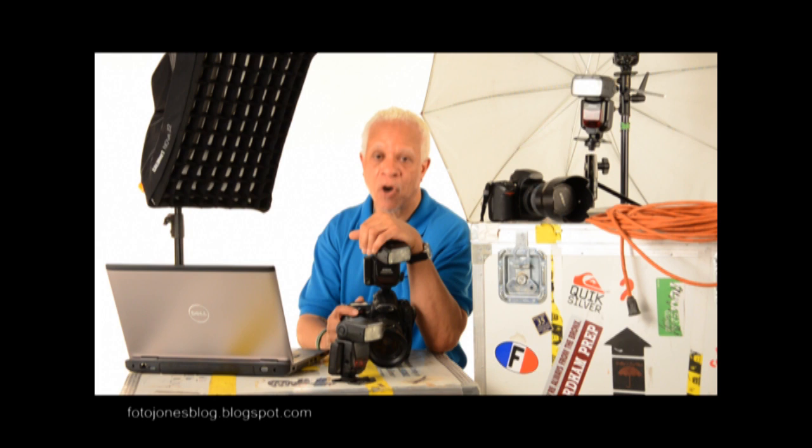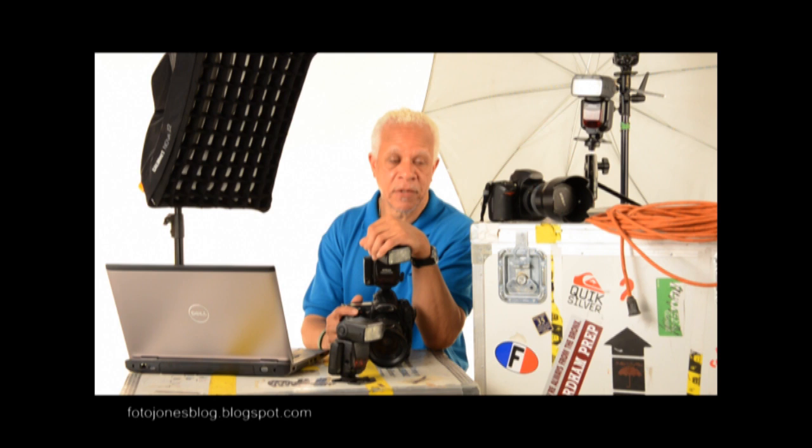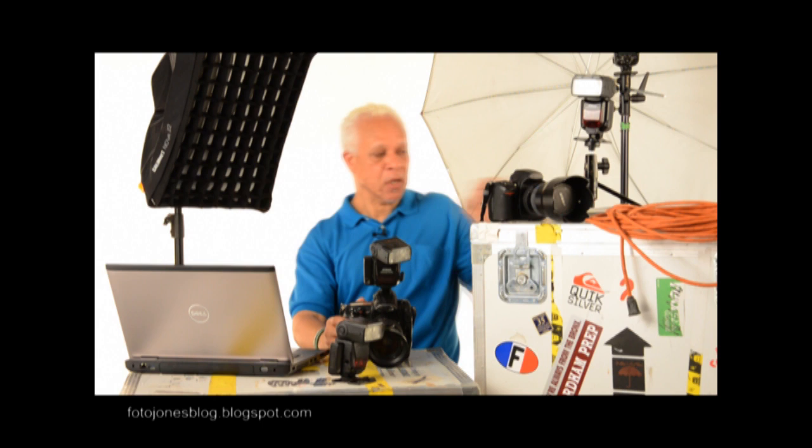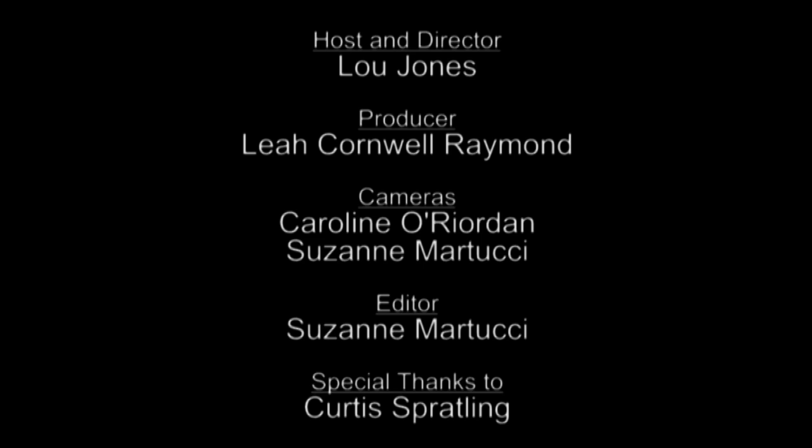We've come a long way from the first on-camera direct flash now to this studio photograph. Sometimes our expectations exceed the ability of automatic settings to get what we want. We have to switch back and forth from manual to automatic to do that. If we do that, we increase our aesthetic abilities exponentially. You can learn all about everything we've talked about today in our book, Speed Lights and Speed Lights. Get it and you'll like it. I'll see you next time.